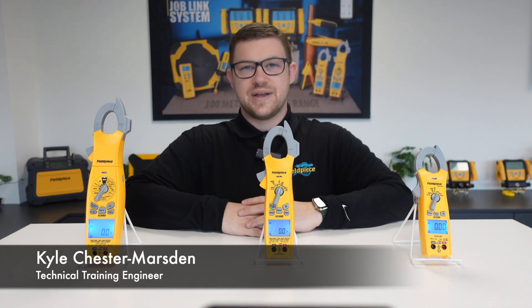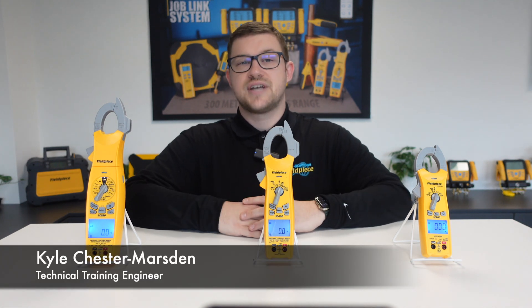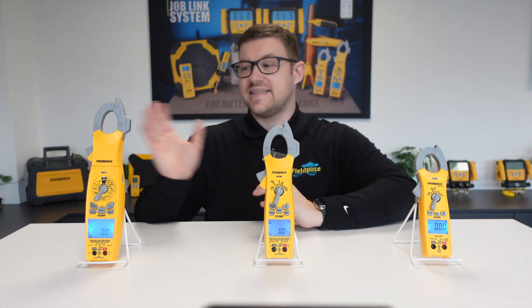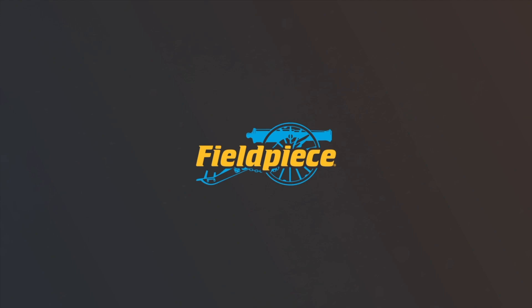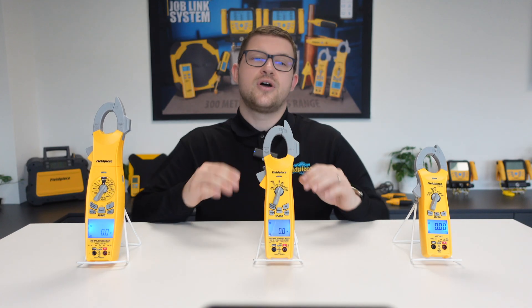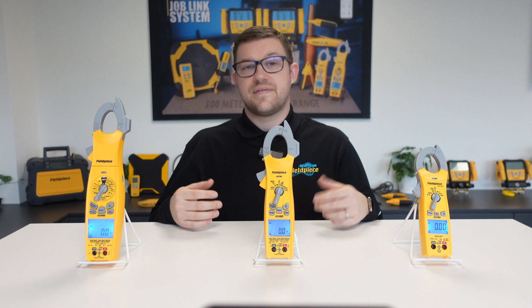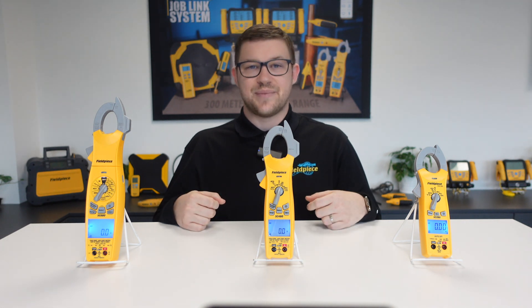Hi, it's Kyle Chester Marsden from Fieldpiece Instruments. Today I would like to share some information with you regarding our SC260, SC480 and SC680 clamp meters. Did you know that each of these clamp meters have different functionality that can make your life as an engineer easier, faster and better?